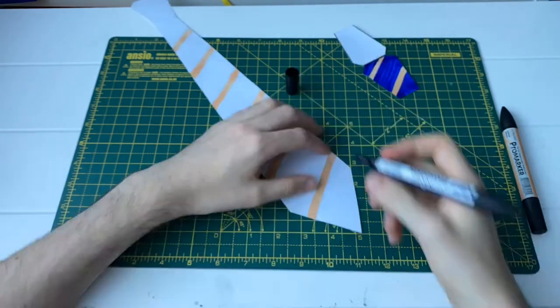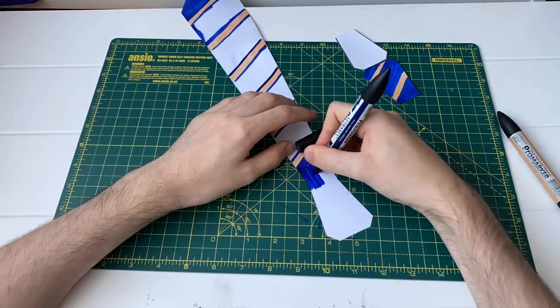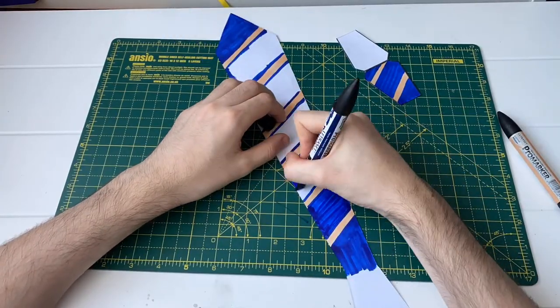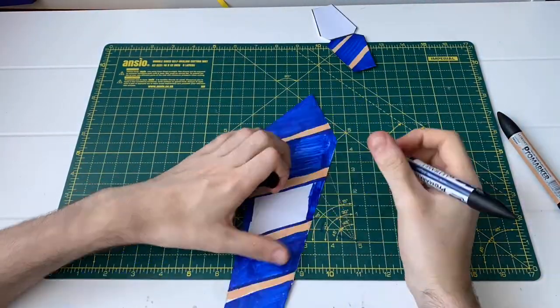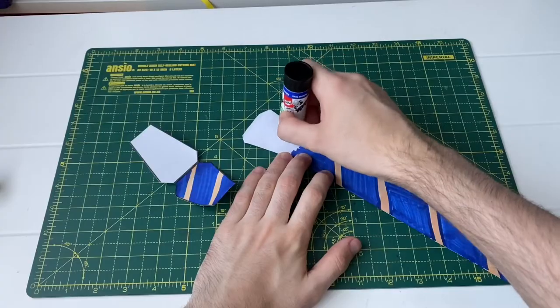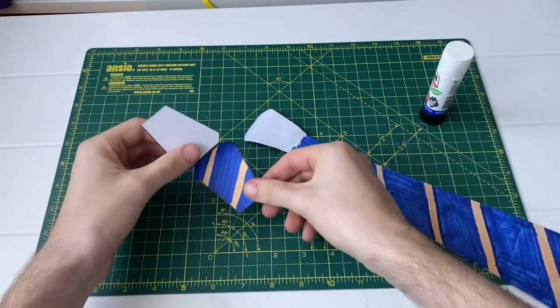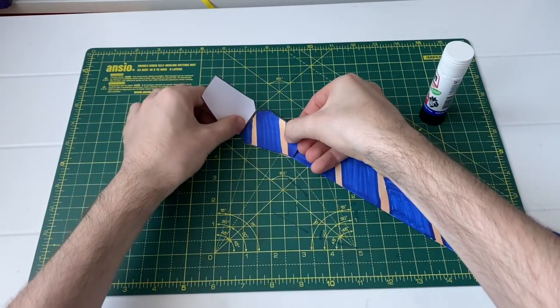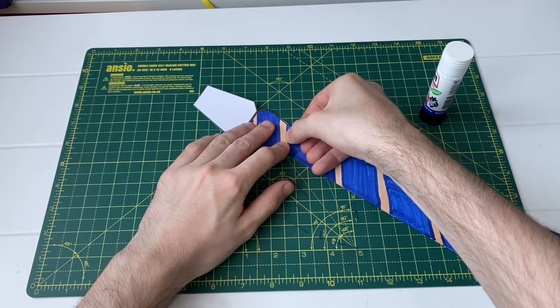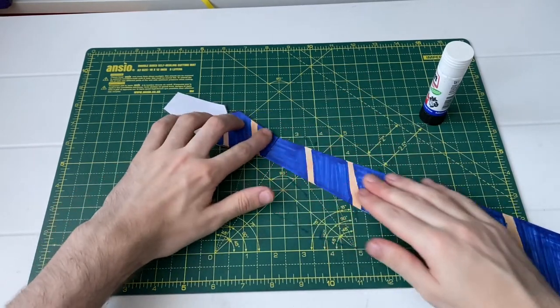You can stick to just the traditional Hogwarts colours or you can draw on whatever you wish. Here you can see I went for Ravenclaw which is bronze and blue, but if you're in any of the other houses you can of course do your house colours. Step five is to glue the knot in place — applying glue to the tie and then sticking down the knot over the top of the bottom section. Look how the colours and overall design match up really nicely together.